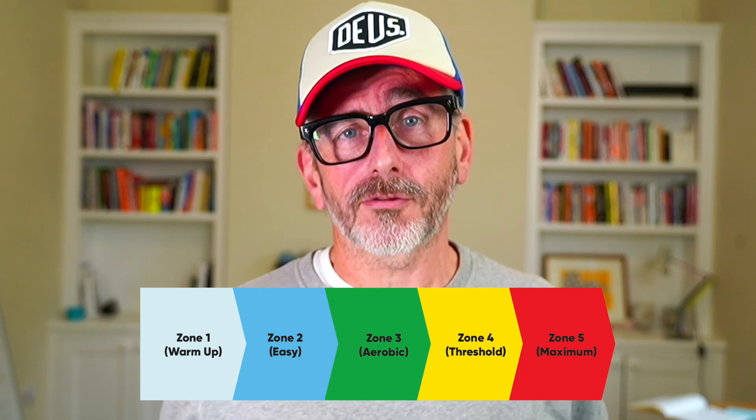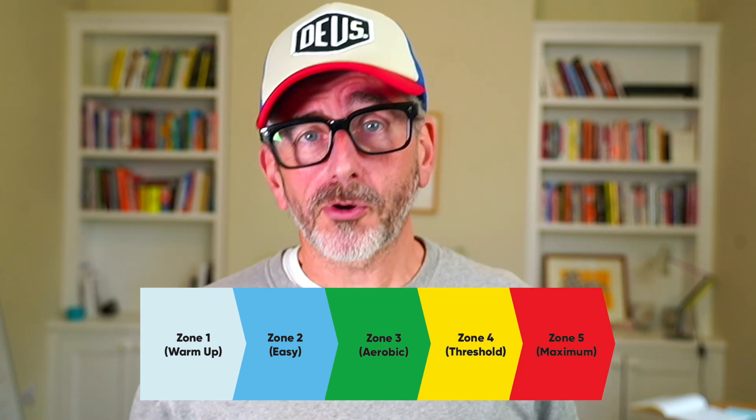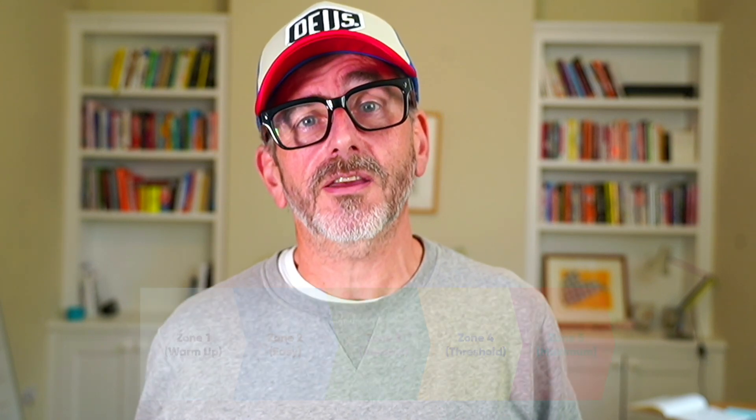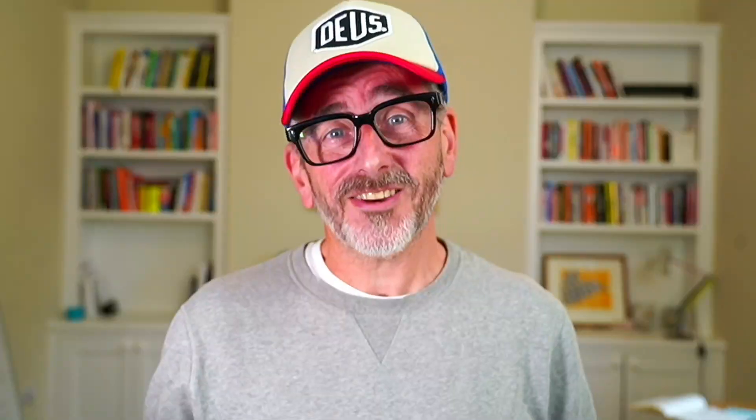If you're watching this, you're probably familiar with heart rate zones within a Garmin. They have five heart rate zones going from easy through to maximum, and personally I use these in my training to get some idea of how hard I'm pushing myself — to make sure that when I'm doing an easy run it is easy, and when I'm doing a hard run it's hard. As simple as that.